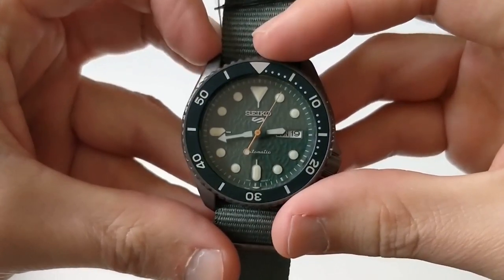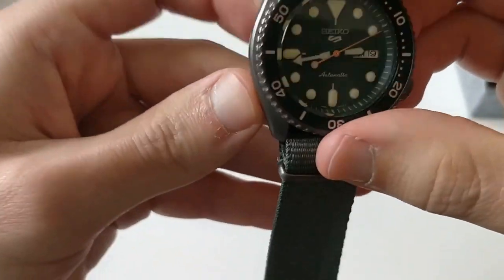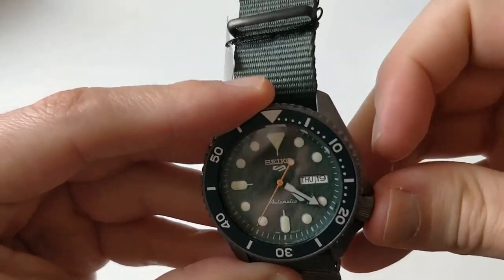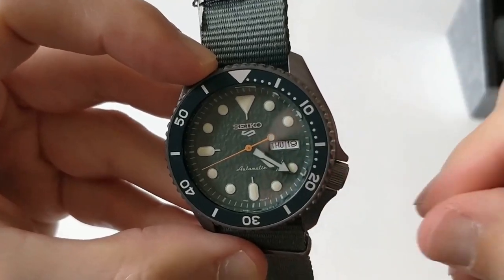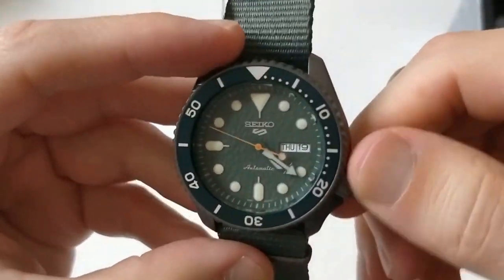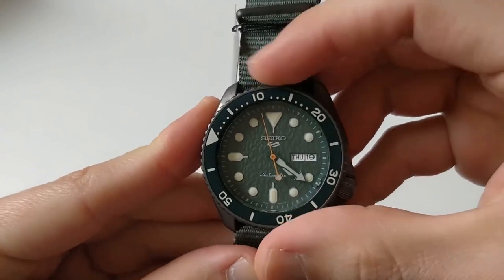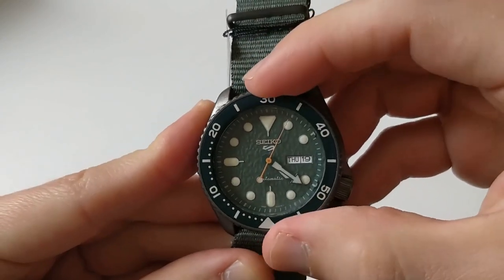It does look a lot like an SKX and it feels like an SKX. The weird thing would be not having to unscrew the crown — for someone who has had an SKX for many years, just not having to screw and unscrew the crown and just operating it like this is very strange. As for the bezel action, it's still a bit stiff, but not very different from a usual SKX.